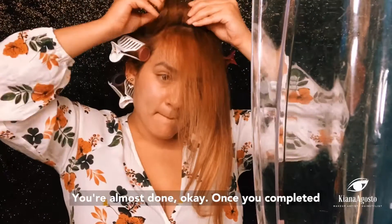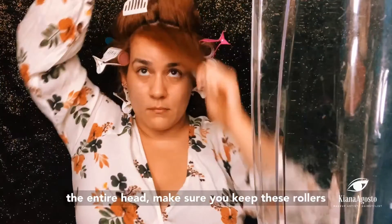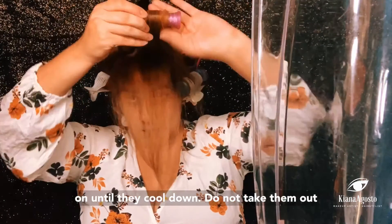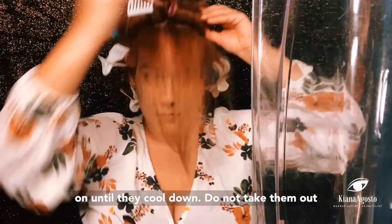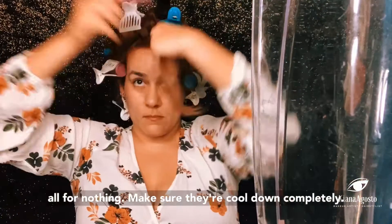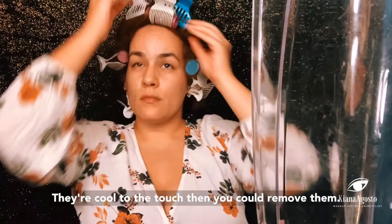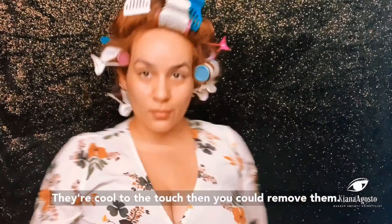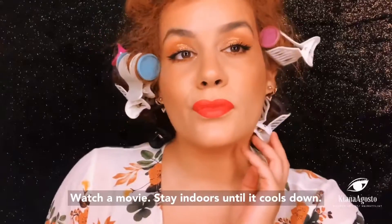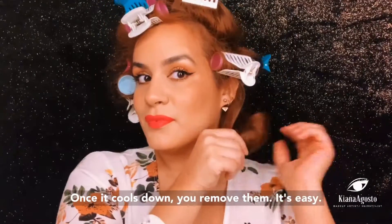Once you've completed the entire head, make sure you keep these rollers on until they cool down. Do not take them out while they're still hot — you did all of this for nothing if you do. Make sure they're cool to the touch before you remove them. This is a good time to apply your makeup, read a book, or watch a movie.